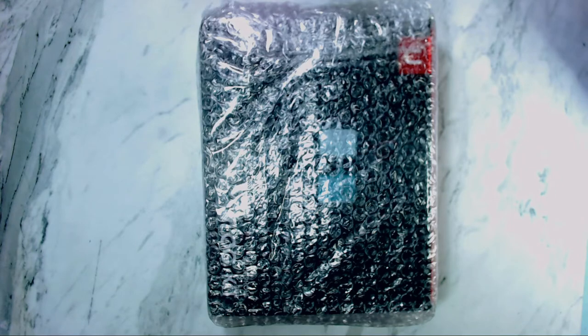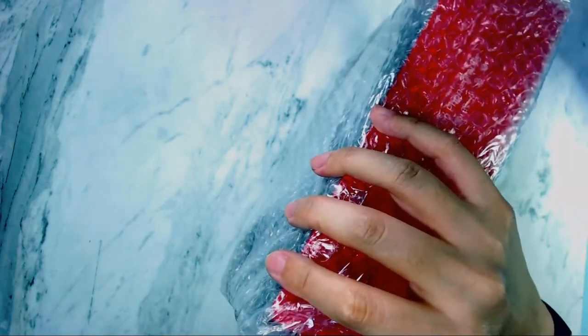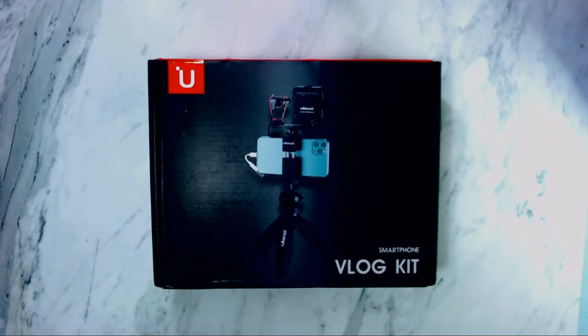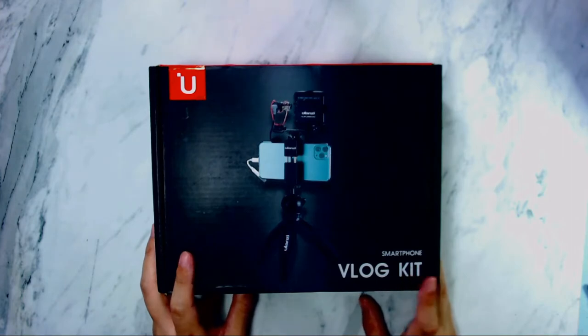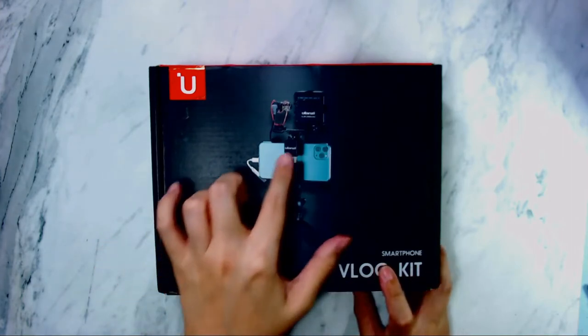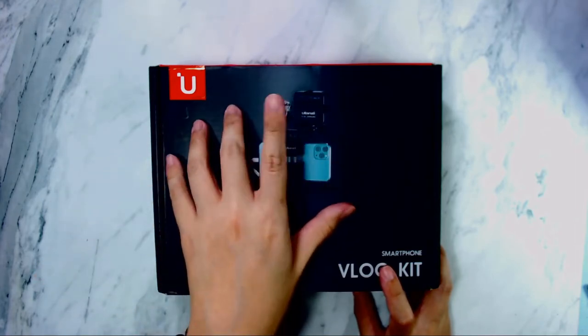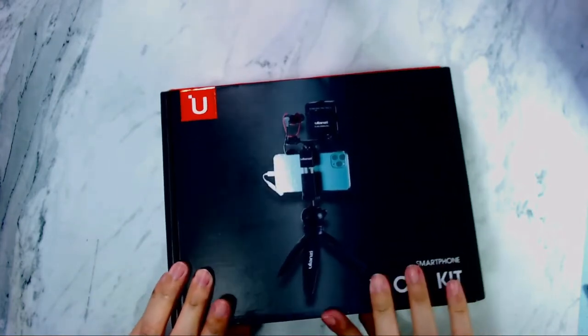I finally received my package for the vlog kit by Ulanzi — it's really, really exciting! This package comes with a microphone, an LED light, and a mini tripod. This is the Ulanzi Vlog Kit Number 5, a smartphone vlog kit. The phone is not included — I wish it was — but it comes with an LED light panel and a microphone, which makes it a really good starter kit.